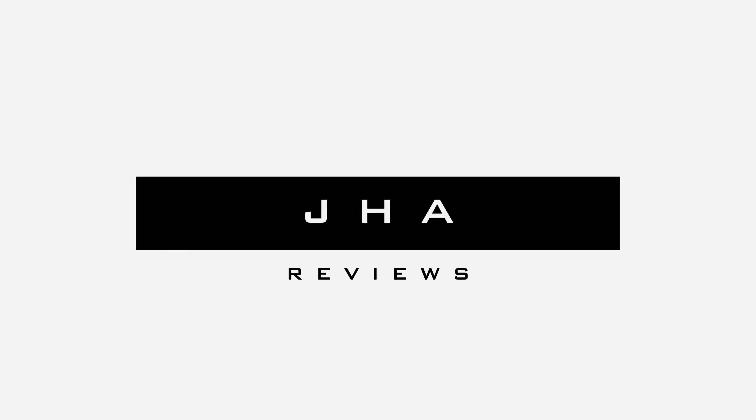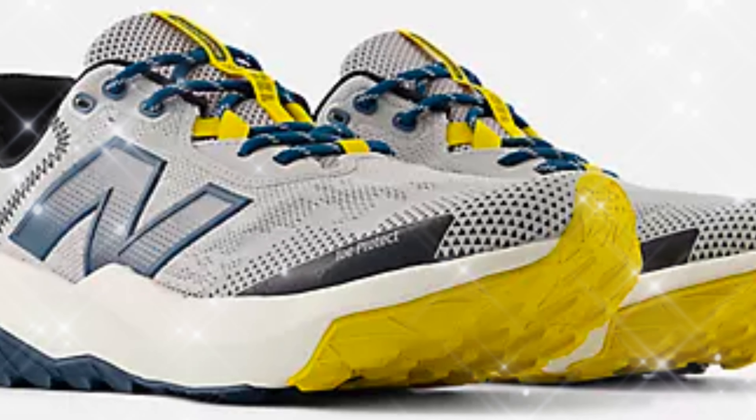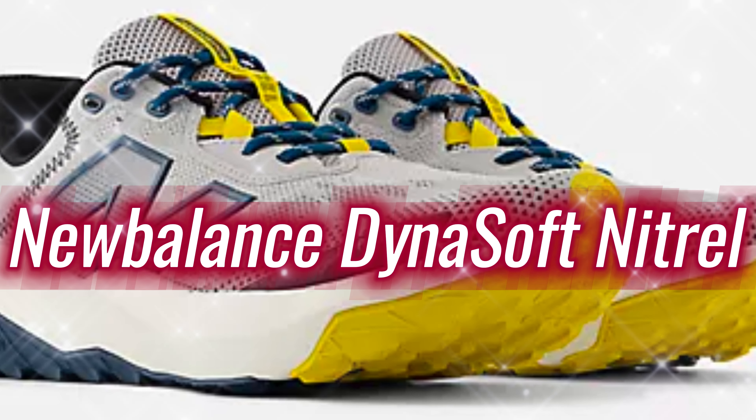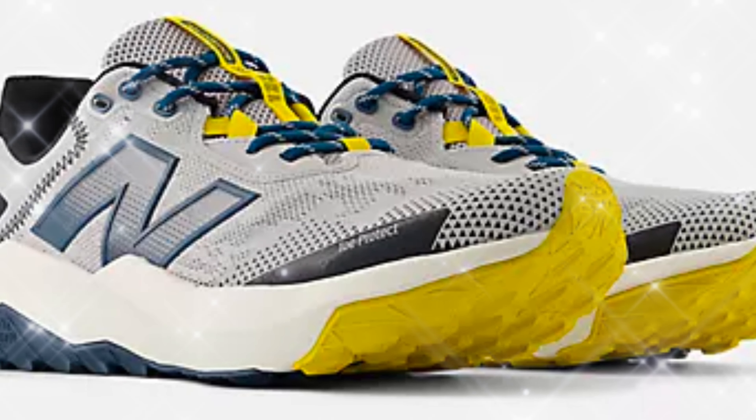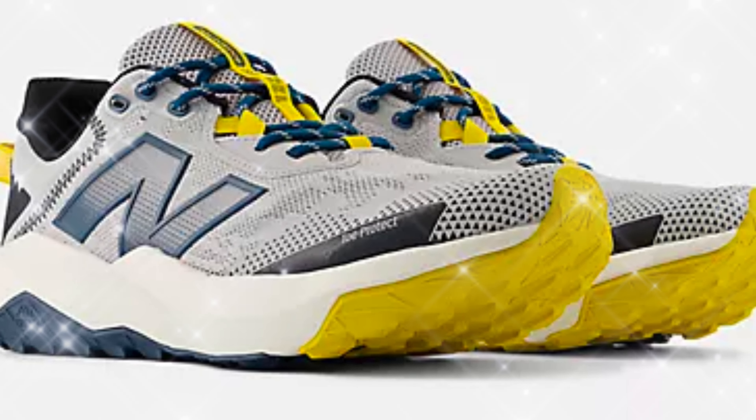Welcome to JAW Reviews. Today, we're diving into the new Balance DynaScore 6, a budget-friendly trail running shoe built for both rugged paths and urban streets.